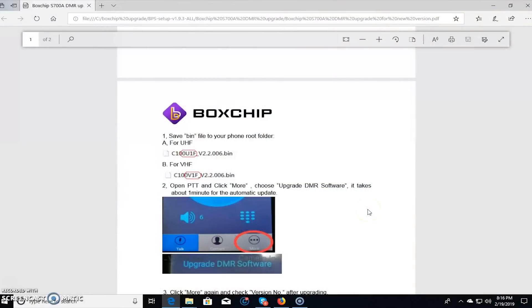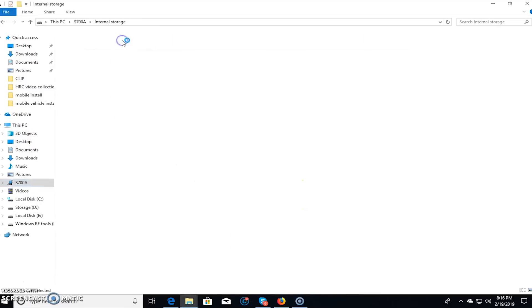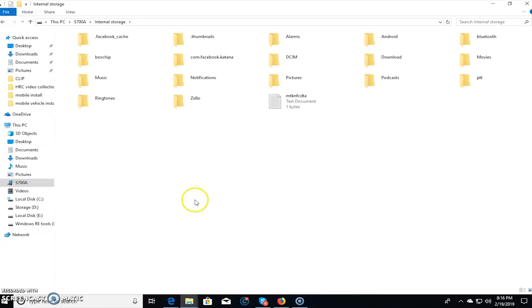First step is to make sure that your Boxchip S700 is up to date. I downloaded this from the Boxchip website and there are two files — one for UHF, one for VHF. These are .bin files. I'm going to place the appropriate file in the root directory of the Boxchip when I connect it to my computer. I'm going to put it right in the root directory here.